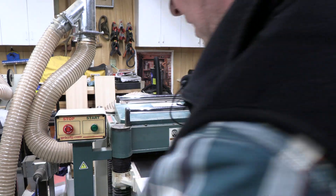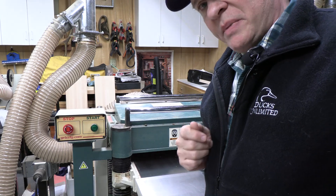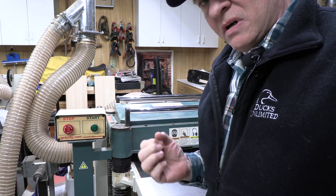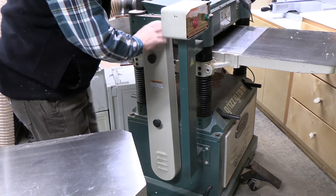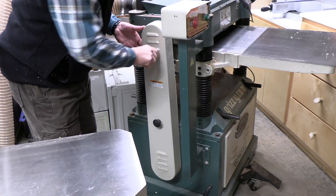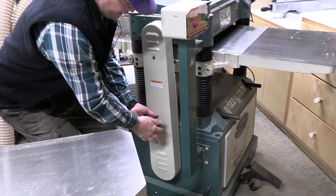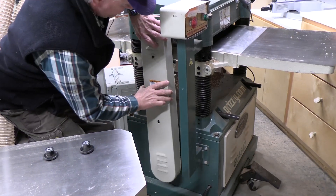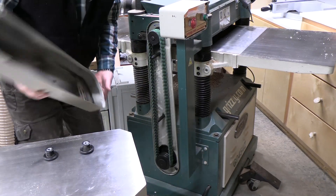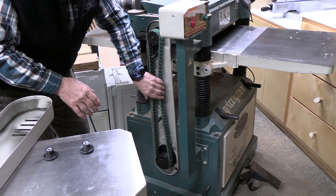That's not good, so we need to take a look at the belts and either shorten the belt or tighten the motor to increase the tension. The belts are protected with this belt cover. Years ago I replaced the standard belts with link belts to eliminate vibration. Here they are, and look — they're actually quite loose.